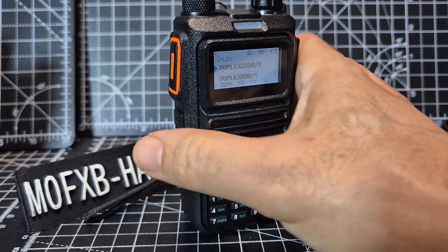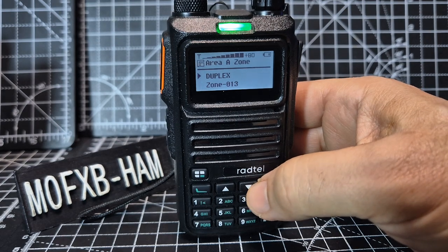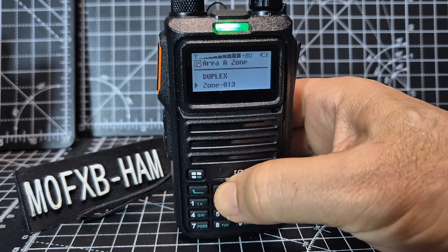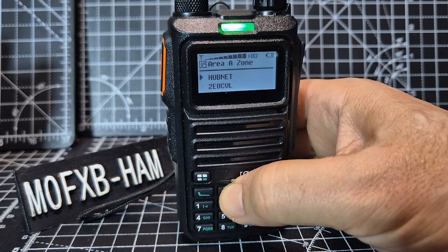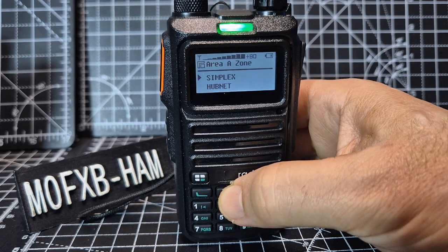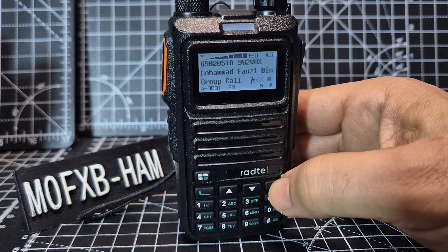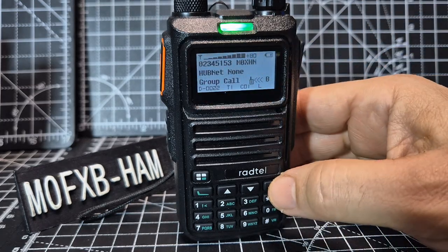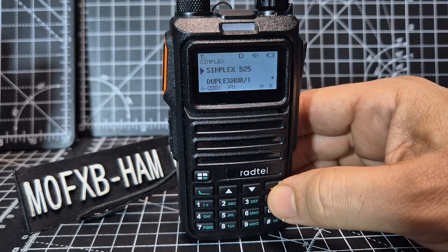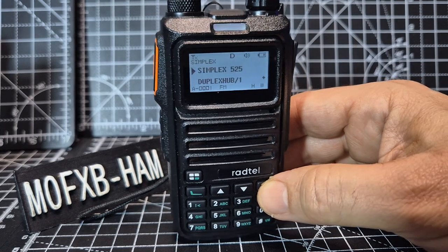Now with that button — the one under the PTT — when we press it, it takes us to the different zones I've created. There's one called hubnet and one called simplex. Let's select simplex, then back out all the way. The top section now shows simplex, and you can set both A and B — that's really good.